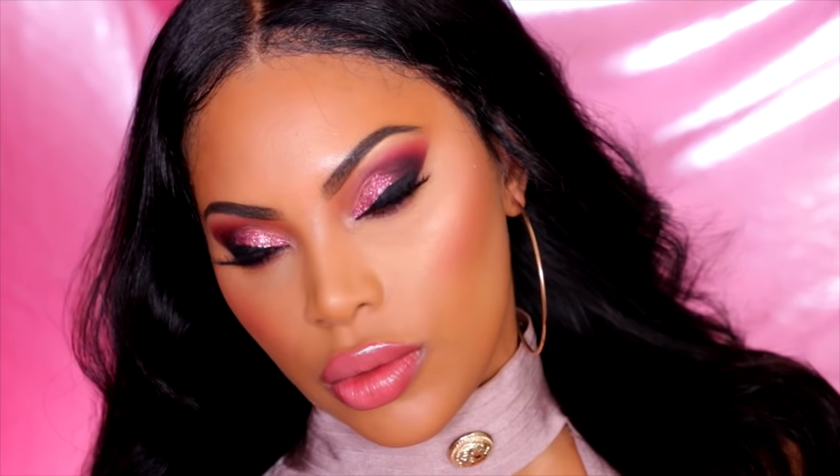Hey guys, it's Rachelle and welcome back to my channel. Tonight we're going to do this pink glittery fun Valentine's Day inspired makeup look. If you want to see how I got it, then continue to watch.